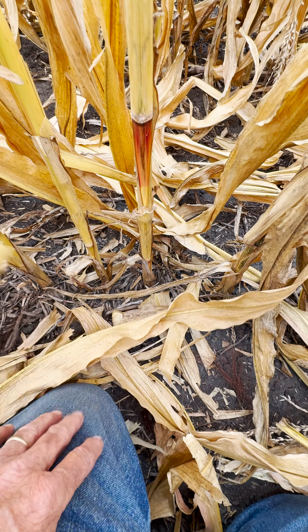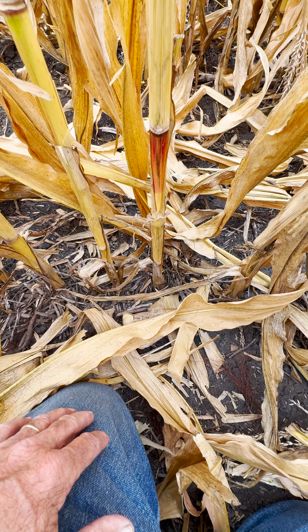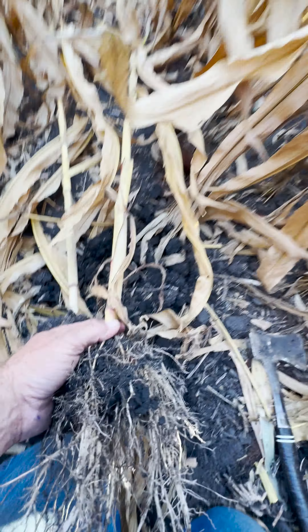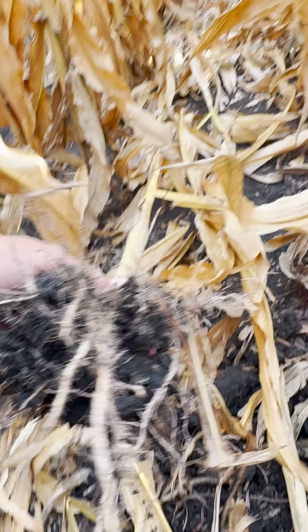We need to dig up these plants and see if there's any evidence below ground that would tell why they slowed down back in May when they were planted. Digging these two small plants up and looking below ground, we can see evidence of sidewall smearing. You can see the hatchet-style root right down here through the middle — the seed is right there, and you've got this hatchet-type root, which tells me the first, second, and third root sets are all caught in the sidewall smearing. Both of these plants have the sidewall smearing.